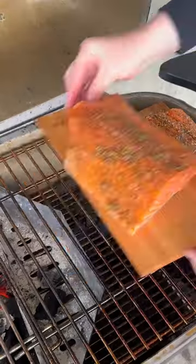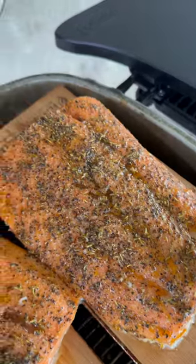Once we get the smoker set up, we're going to add the salmon. Checking in 25 minutes later, they are looking great.